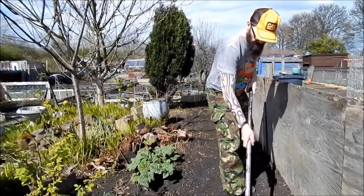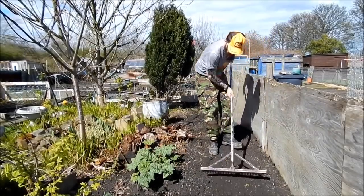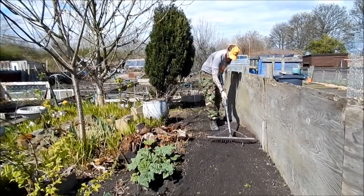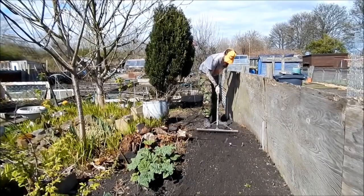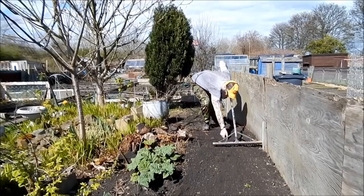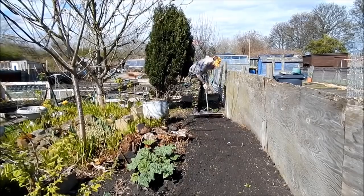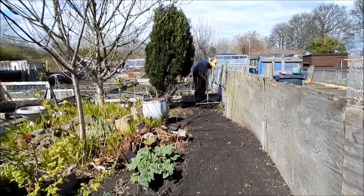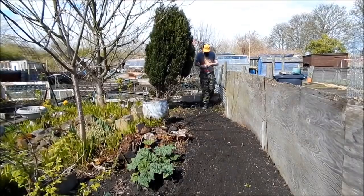I'm gonna prune some roses, I'm gonna prune some trees, make sure there's plenty of pollen - I want to save the bees. I'm gonna wait for sunshine, I'm gonna wait for rain, I'm gonna wait for springtime then it starts all over again. But first I'm gonna put the kettle on, I'm gonna have a brew, cause that's the first thing you should do.